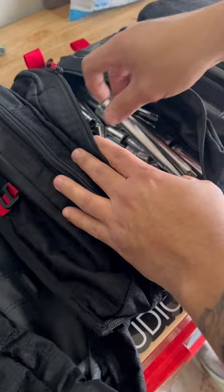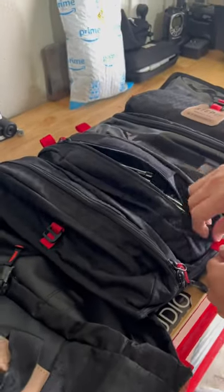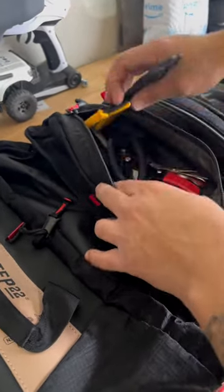I have all my sockets and extensions here on this pouch, and then on this one I have all the wire cutters.